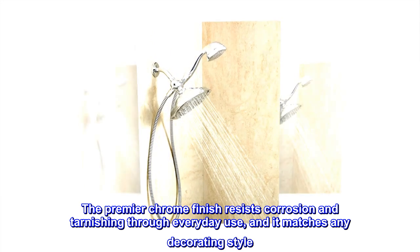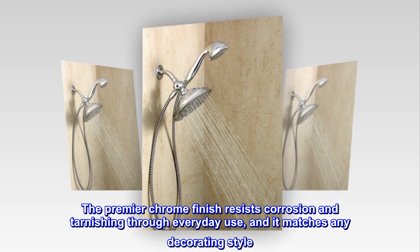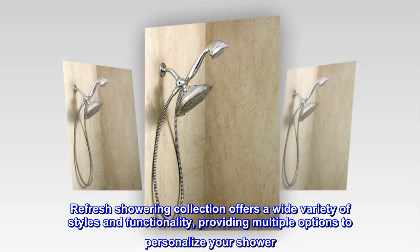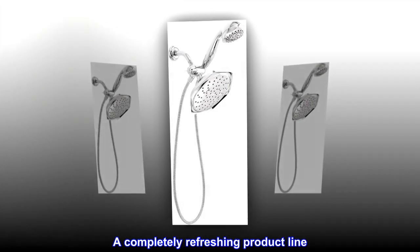The premier chrome finish resists corrosion and tarnishing through everyday use, and it matches any decorating style. The Refresh showering collection offers a wide variety of styles and functionality, providing multiple options to personalize your shower — a completely refreshing product line.